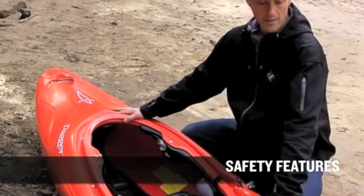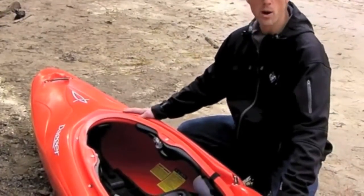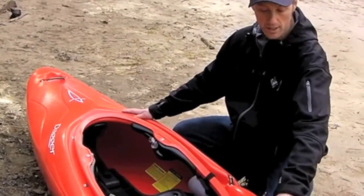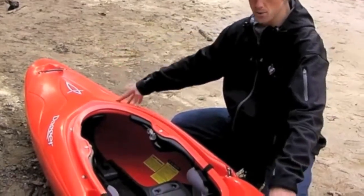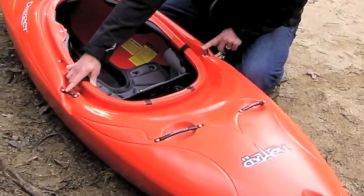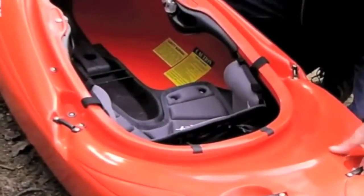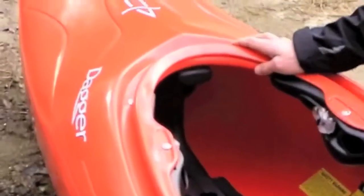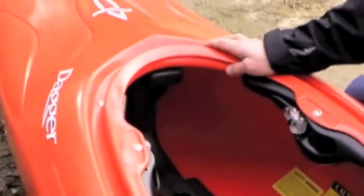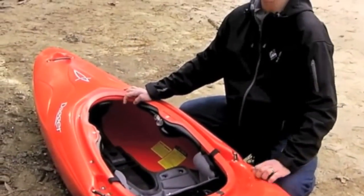I want to talk a little about the safety features of the Nomad. First off, looking at the whole boat, in addition to the four grab handles, we also have an additional two points of attachment, for a total of six. That's important because it gives you lots of options — these are safety features that give you lots of points to attach your boat to ropes, carabiners, or whatever, in a variety of different situations.